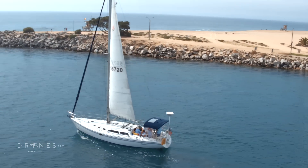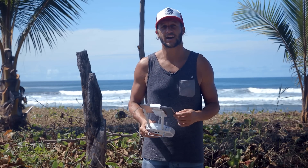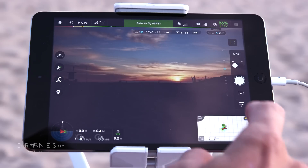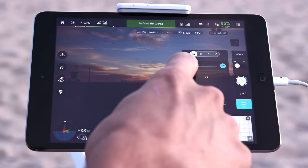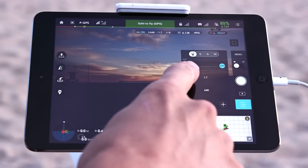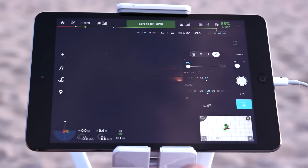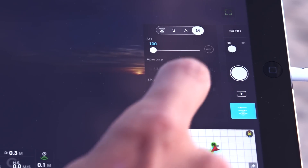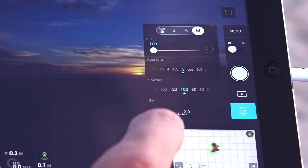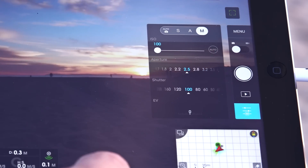On the new Inspire 1 X5 camera, you also have aperture control in the DJI app. Here in the app, to pull up your exposure settings, you click on this menu button, which pulls up your exposure parameters. Right now you can see it's in auto mode, but if I switch to manual, you'll see that brings up my aperture dial. So you have a lot more control than the previous Inspire's camera, which only had ISO and shutter speed. This allows you to keep a much more constant shutter speed.